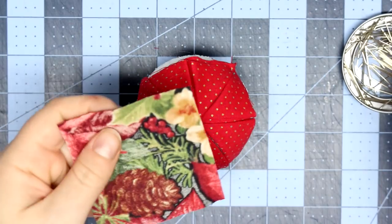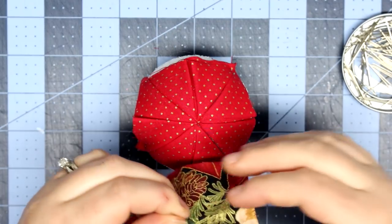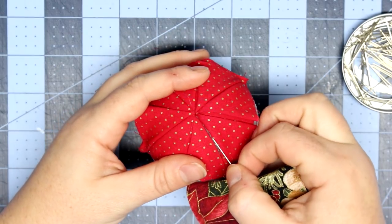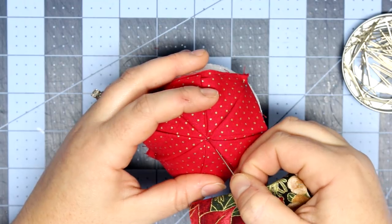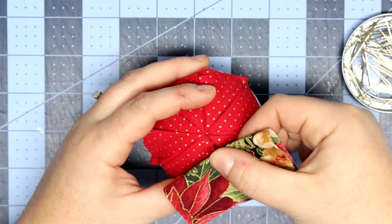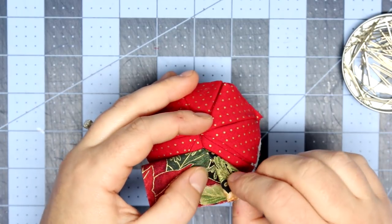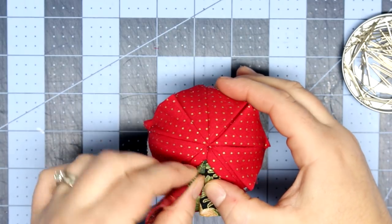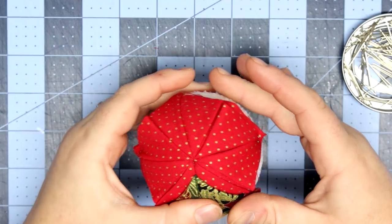I'm using a different fabric here, and I'm going to crease the fabric and find my center point. Now I'm going to work in the space between the triangles — not in the center, but in between the pieces of fabric. I measured about a quarter of an inch down from the center of the ball and will place the pin there, making sure the triangle is somewhat symmetrical on either side.